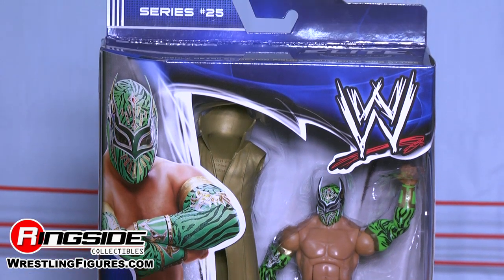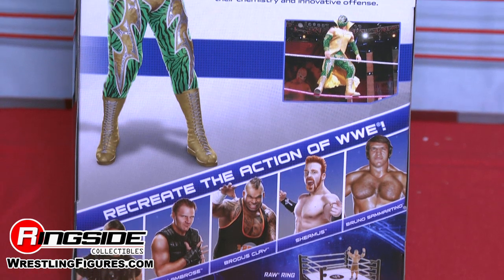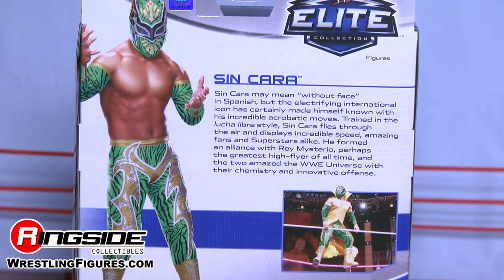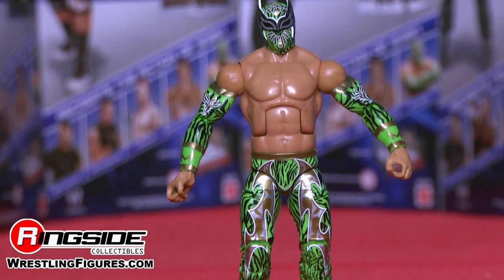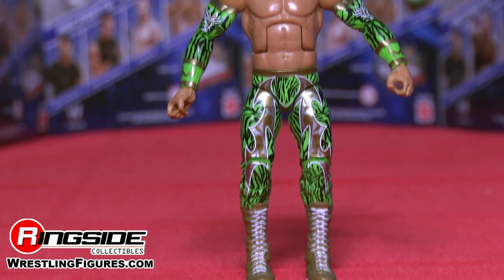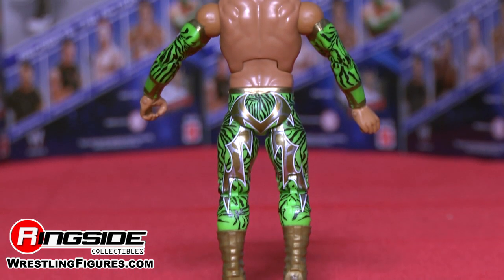Sin Cara's physique is very impressive and proportionate to his real-life counterpart. He has the same matching armbands that are neon green and black tiger-striped with accents of gold going down to his hands.